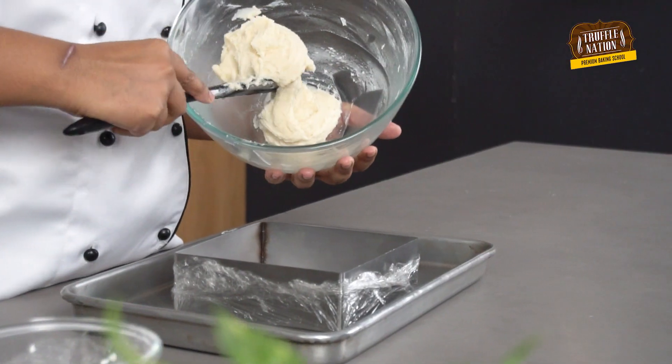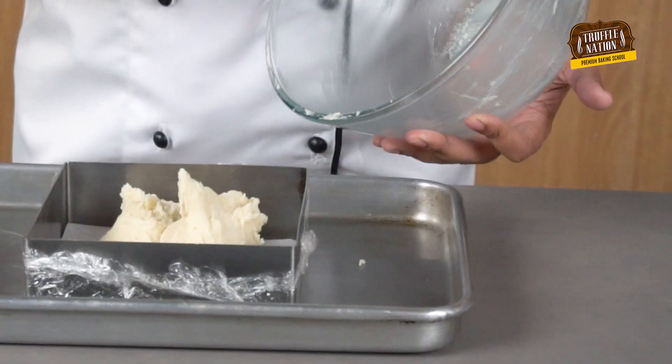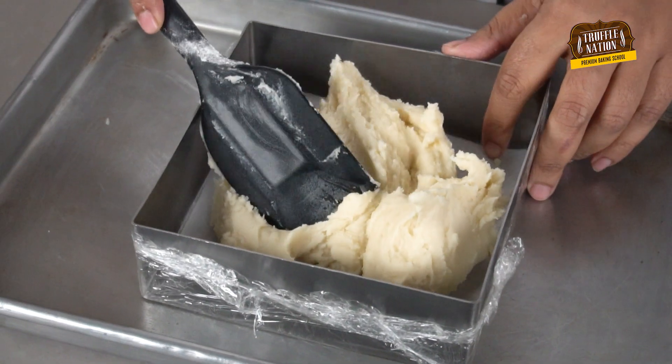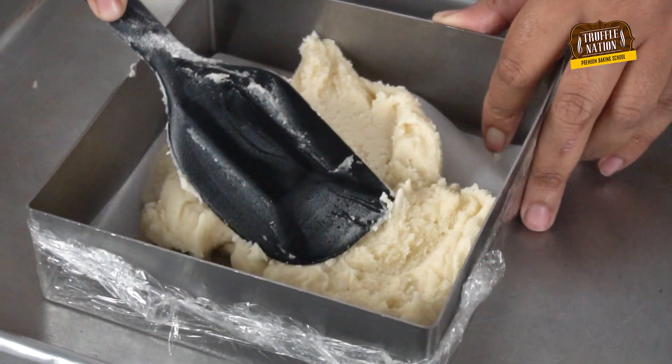We will place the dough into the tin and spread it using a spatula. As our dough is a little bit stiff, we will have to apply a little bit of pressure while spreading the dough to get an even layer.